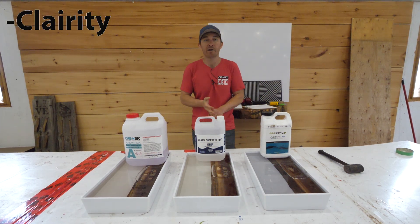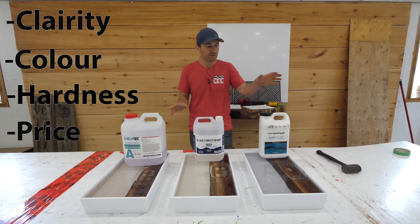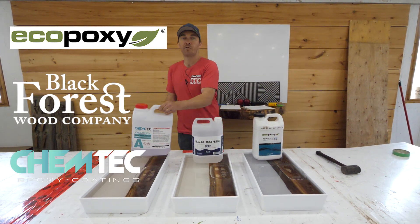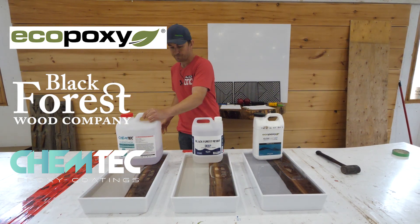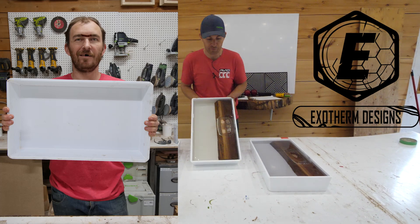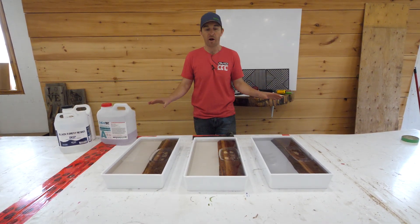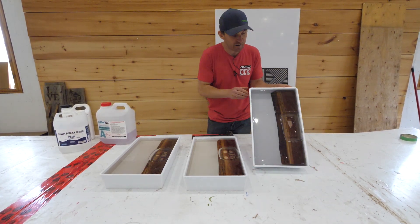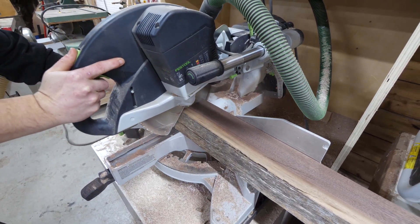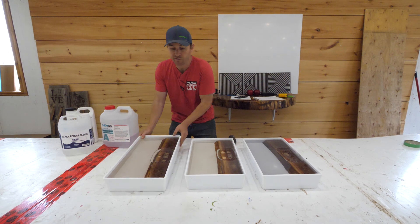We're going to be comparing the clarity, the color, the hardness and the price of these three different epoxies: the Eco-Poxy Flowcast, the Black Forest Deep Resin, and the Chemtech ChemThick Resin. We used a 10 inch by 18 inch no-seal HDPE form from Exotherm Designs. We used six litres of epoxy — equal amounts for all three brands — and virtually the same size piece of walnut in each form, and we did not seal the edge of the walnut. I wanted to see what type of micro bubbles were coming out of the walnut live edge while it was curing.